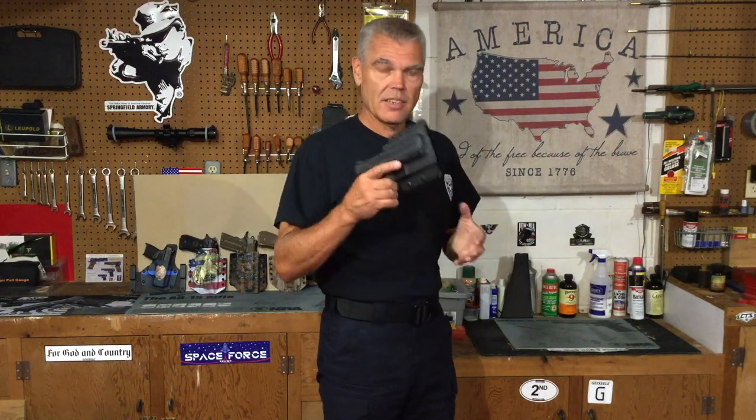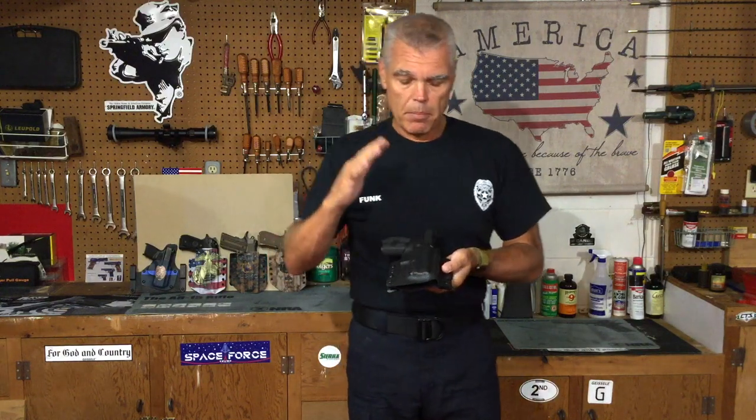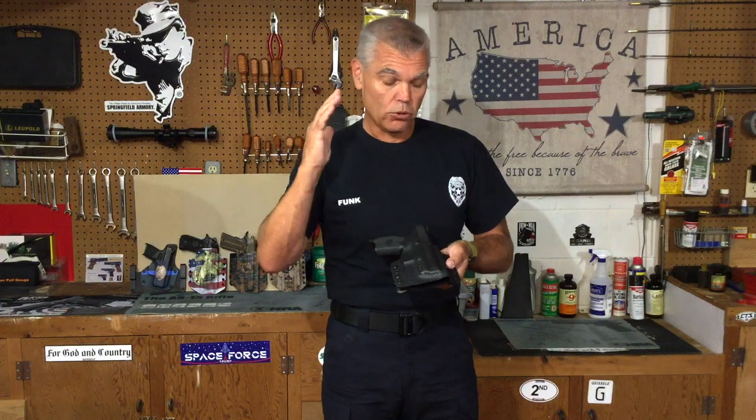As far as the fit goes on the Masada, you can see that it fits very well and very tightly — it's not going to fall out of there. Skip does a very good job making holsters for whatever firearm you might need, and if you happen to need a holster for a Masada, he can build you a good one.